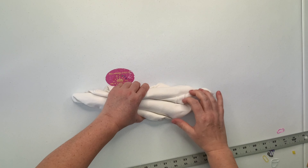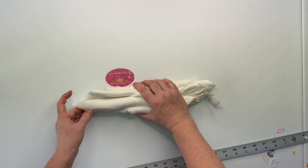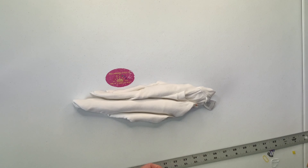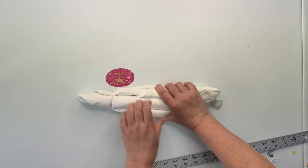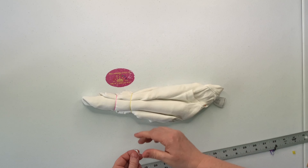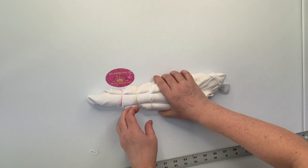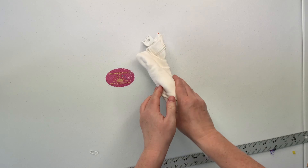Once I get it all folded up — and this is a really thick fold — I'm just going to secure it using rubber bands. I'm using my tiny baby hair rubber bands for this one. You could also use kite string or sinew; it really is just a matter of preference. I like to use rubber bands as often as possible because I find them quick and easy. You'll find links for these rubber bands down below in the description box along with everything else that I use for tie-dye.